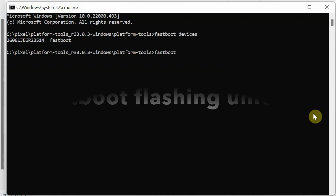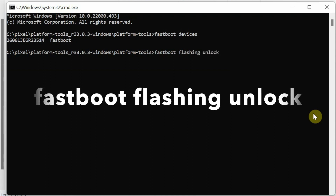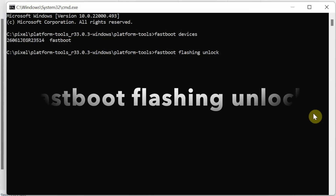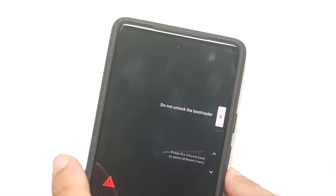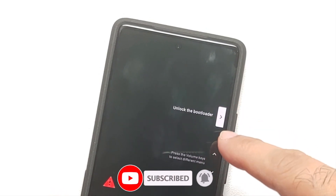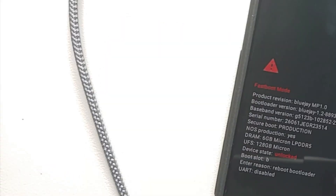Now we unlock the bootloader. The command is: fastboot flashing unlock. On Mac or Linux, add dot-slash before fastboot. Press Enter, and the phone will change its display — you'll need to confirm the unlock on the phone. The phone switches over and shows options: Do Not Unlock Bootloader or Unlock the Bootloader. Use the volume rockers to navigate and select Unlock the Bootloader, then press the power button to confirm.